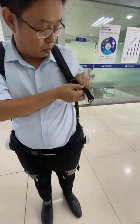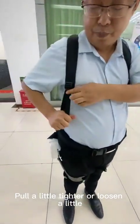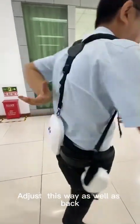Then these two — you can pull, depending on your height. Pull a little tighter or loosen a little. Adjust this way as well as back.